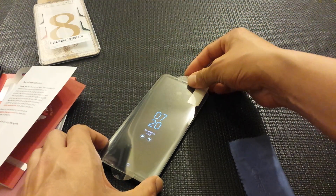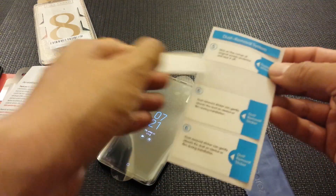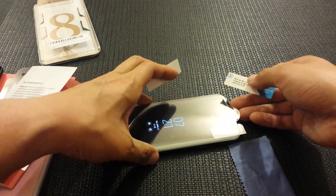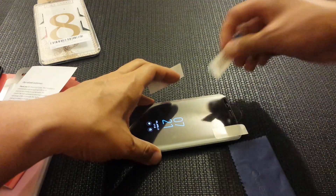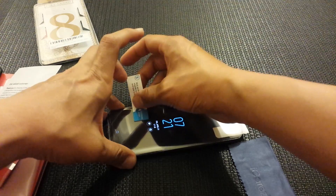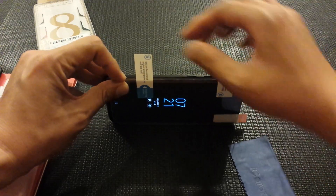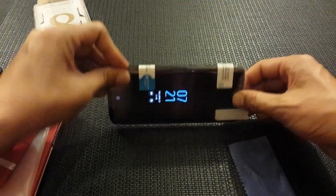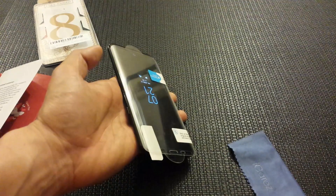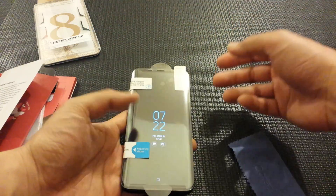With the hinge method, you align the screen protector to the phone using the alignment stickers, then once it's aligned you put the sticker down and twist the phone so the protector hinges up and down. It looks like it moved a little bit, so let me pause and line it up real quick.